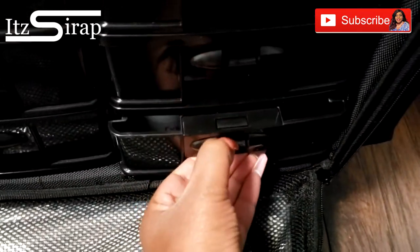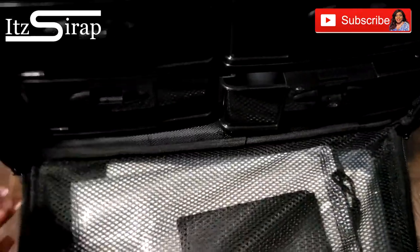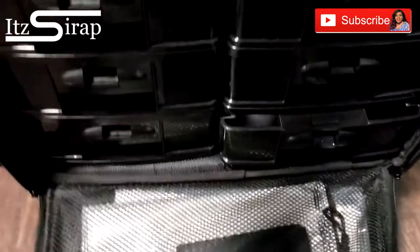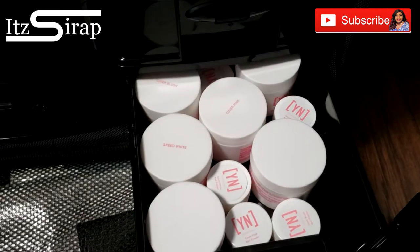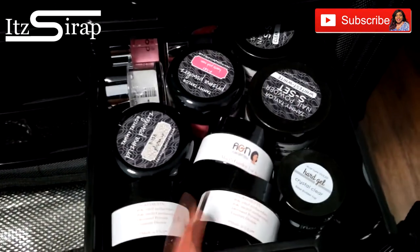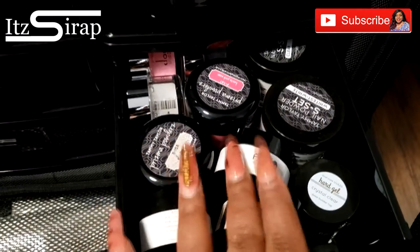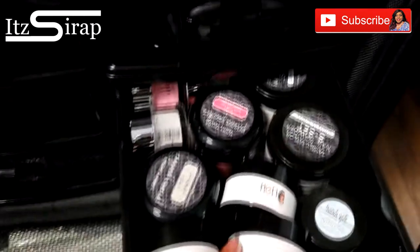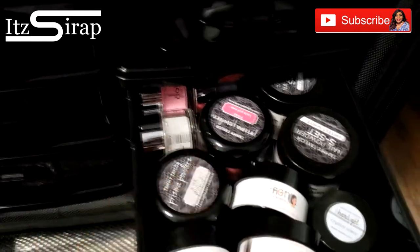In each drawer I'll show you what I have. You have to press a button for the drawer to come out, which is great, and this part zips and closes so you don't have to worry about your stuff falling out. In here I have some Young Nails, my Afro Glam Nails colors, some Tammy Taylor, and the remaining double dip colors.